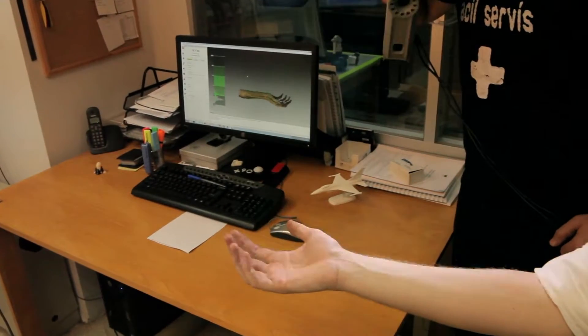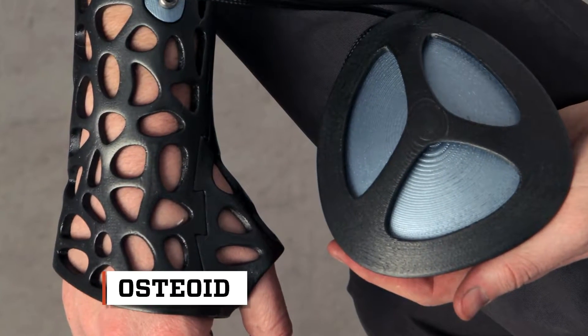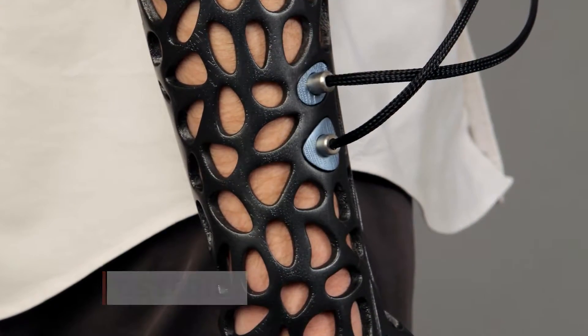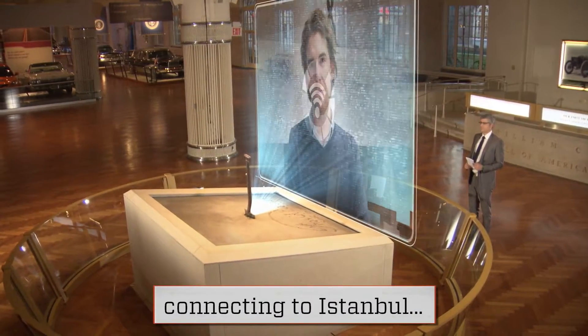Osteoid is a customizable 3D-printed medical cast that uses low-intensity ultrasound pulses designed to make the healing process much faster. Osteoid was created by Turkish industrial designer Deniz Karasahin. I spoke to him from his office in Istanbul.